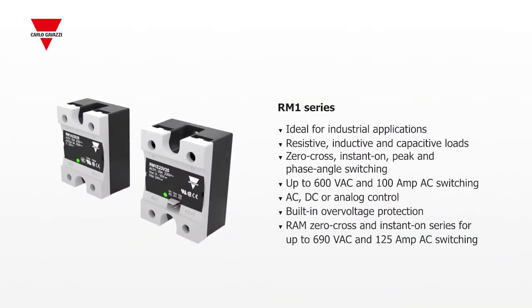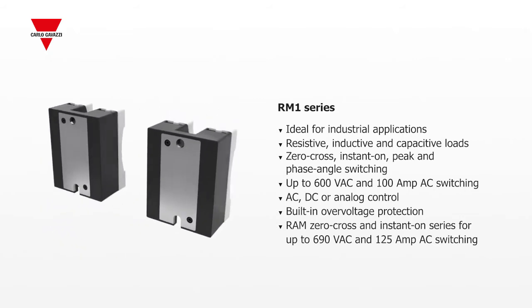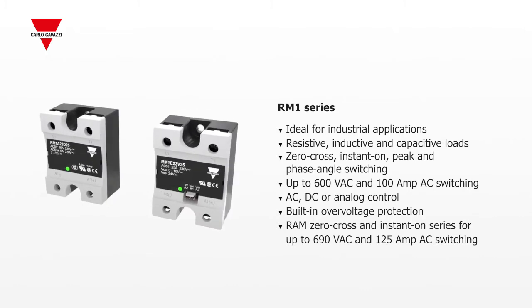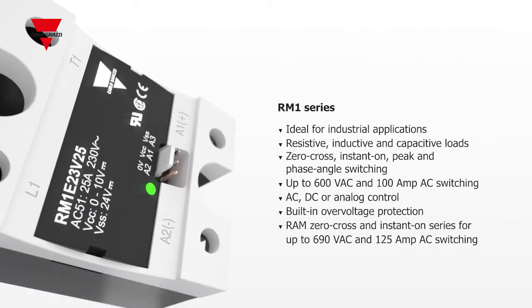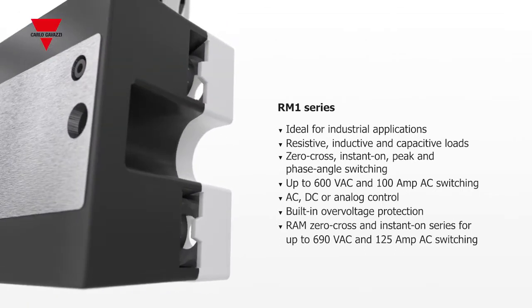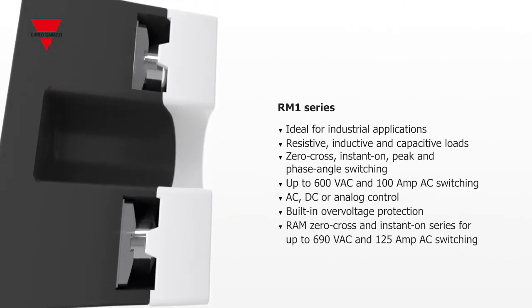Our industry-leading RM1 series is widely used in many industries. They control resistive, inductive, and capacitive loads up to 125 amps in zero cross, instant on, peak, and phase angle switching applications. These SSRs can switch a wide range of currents and voltages when activated by a discrete or analog input.